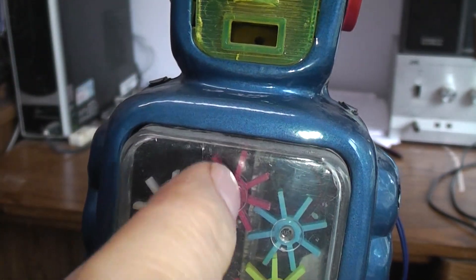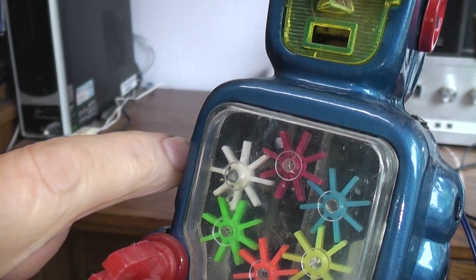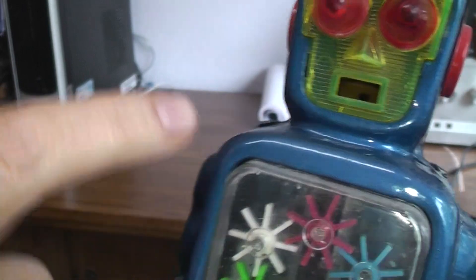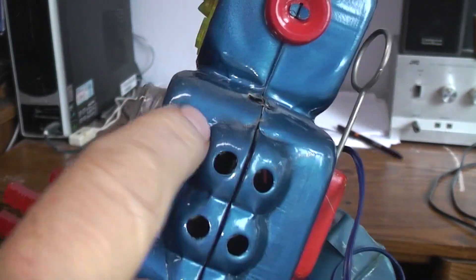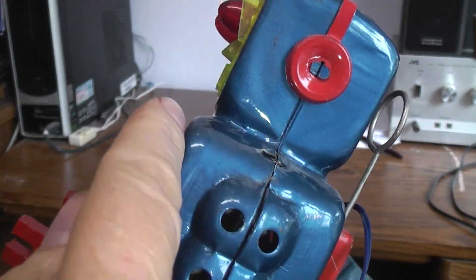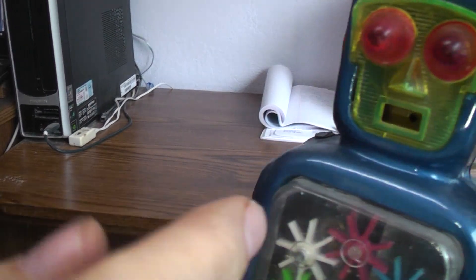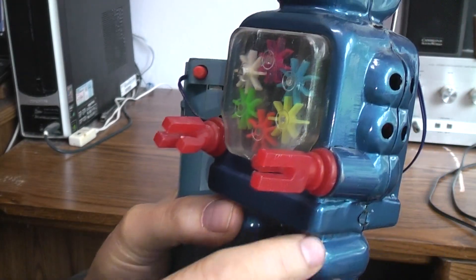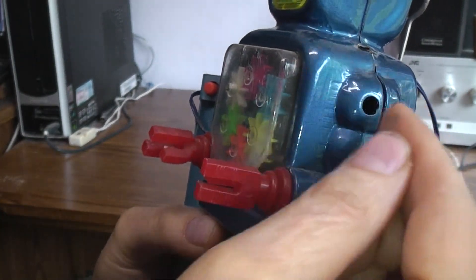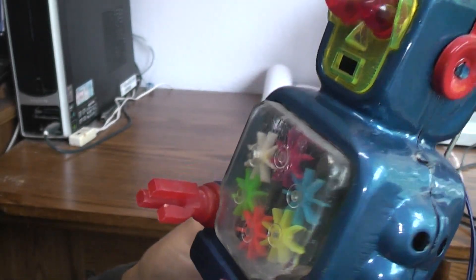I shot some contact cleaner in through the hole. The motor is aiming down and has a worm gear on the end of it, so I can't back-turn any of the gears inside to rotate the motor — you can't back-turn a worm gear. But you can reach in through the hole and get to the worm gear and spin it. So with contact cleaner already in there, one hand pushing the red button and the other working a screwdriver to spin that worm gear, I got it going.